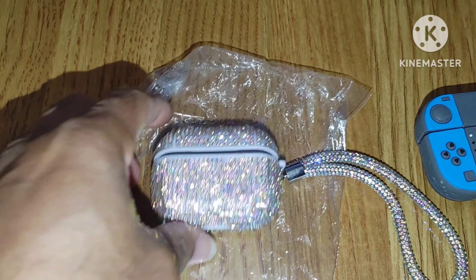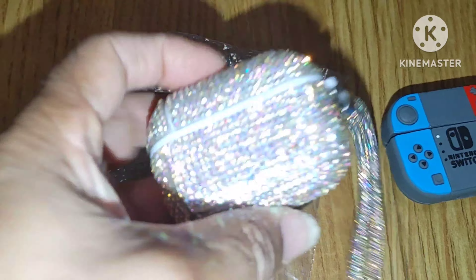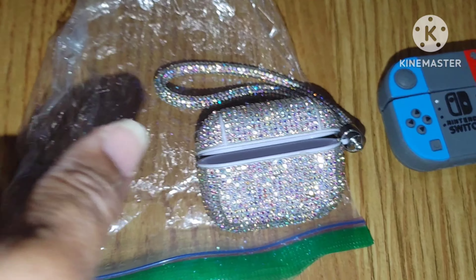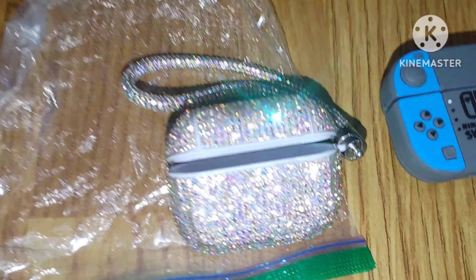Never buy anything like this from Five Below for your AirPods or anything like that. A regular case is fine, but this stuff has glue all over it trying to make it look blinged out — please don't. I will never do it again. I made a mistake, my bad. I'll never buy something like that again. I'll buy from a reputable seller, dealer, store, or get it online.